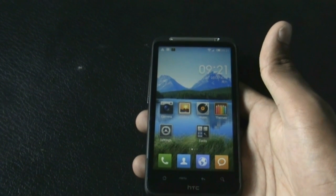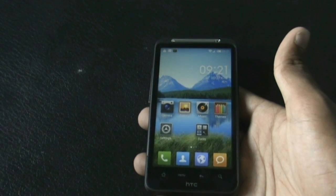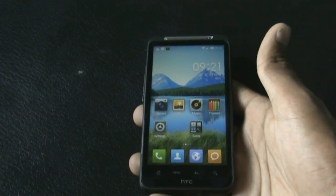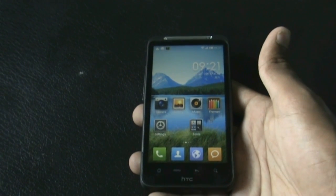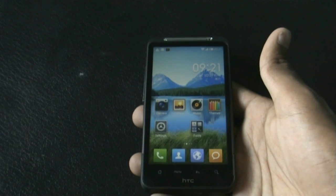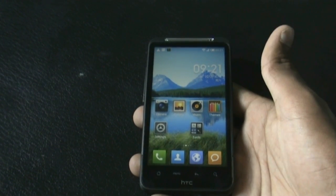Today I'm going to show you the Mix MIUI ROM version 3 for your HTC Desire HD and the Inspire 4G. This ROM is based on Android version 4.0.4 and has some Sense features in it like the HTC camera, calendar, and many other things. This ROM is based on MIUI.